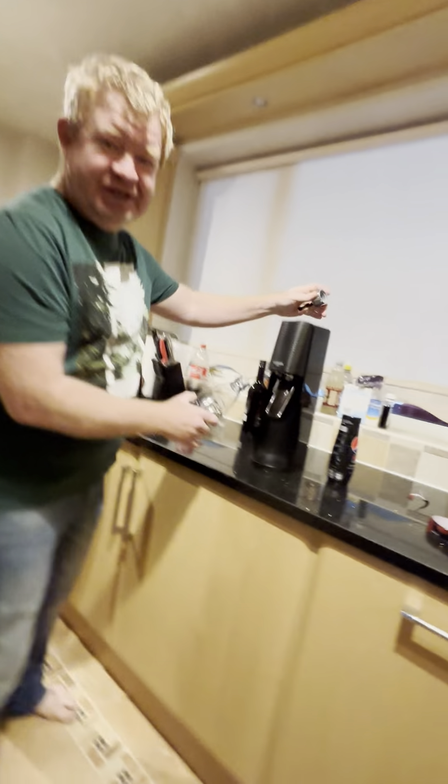Hello, so we're going to try this today. Do you know what it is, Lucas? I forgot. SodaStream.